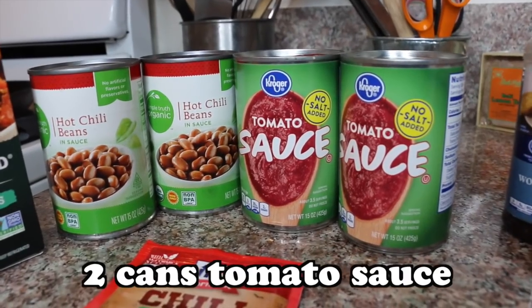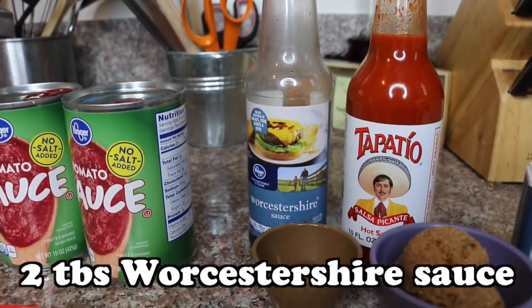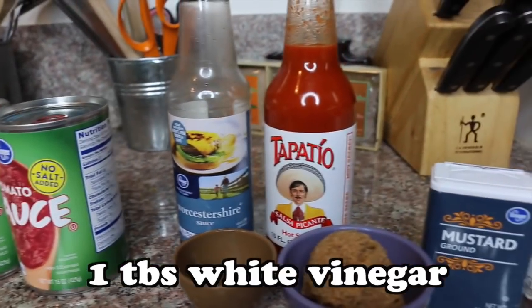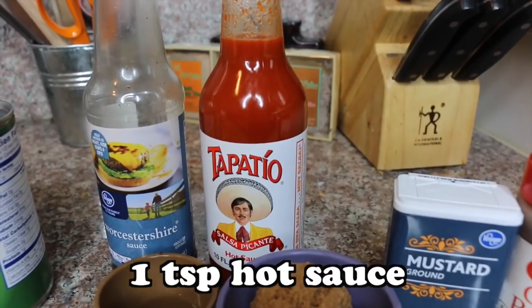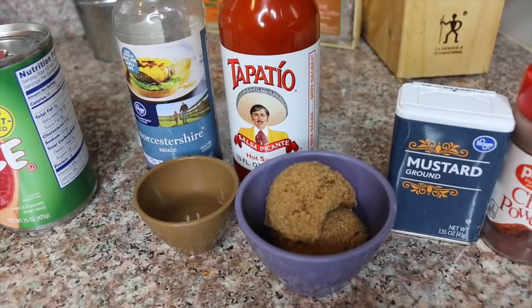Two cans of tomato sauce. One packet of chili seasoning. Two tablespoons of Worcestershire sauce. One tablespoon of white vinegar. One teaspoon of hot sauce or Tabasco sauce, whichever you prefer. Two to four tablespoons of brown sugar, depending on how many beans you put in.